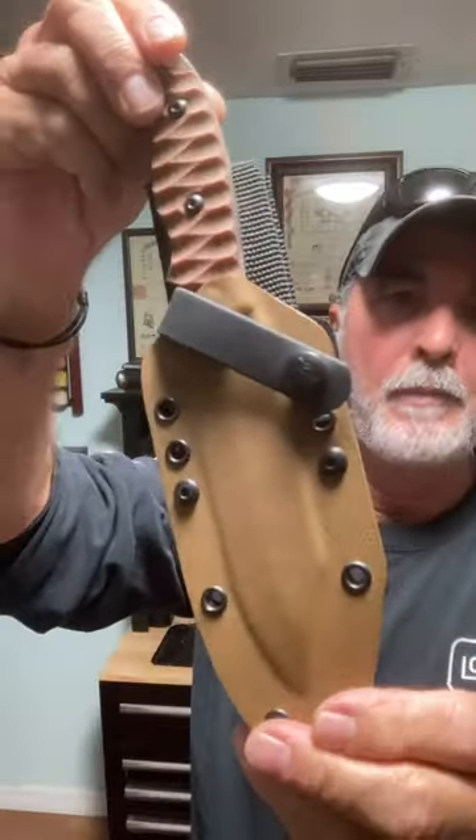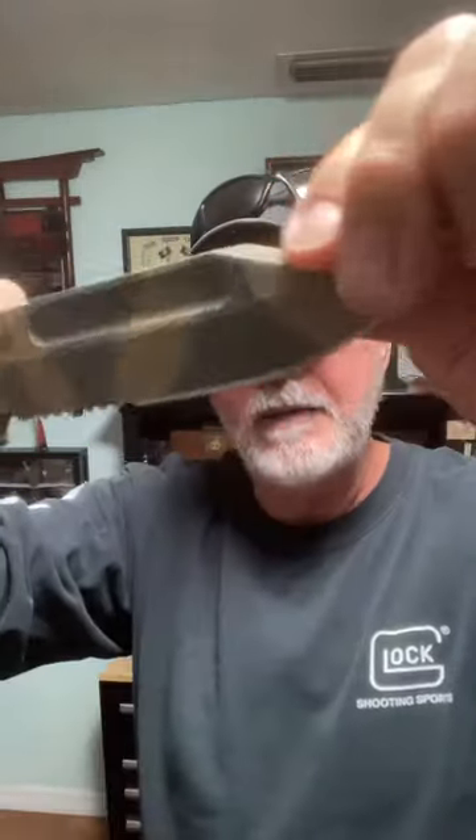It comes with metal clips. I put this drop loop on there to meet my purposes, but it's strapped in. It is a full fixed blade knife made out of 1095 steel. There are fullers on both sides, and you've got your jimping.